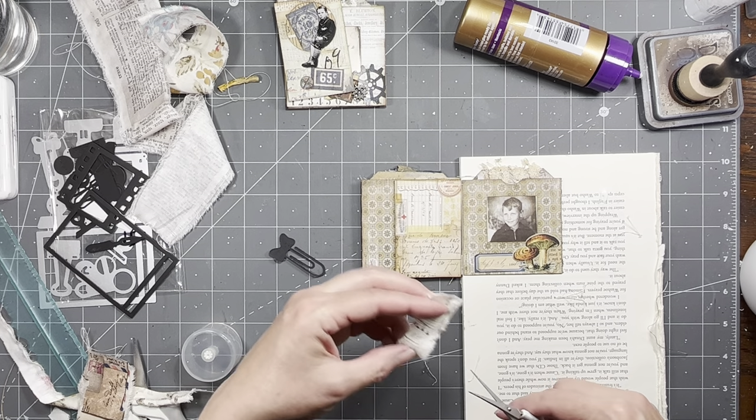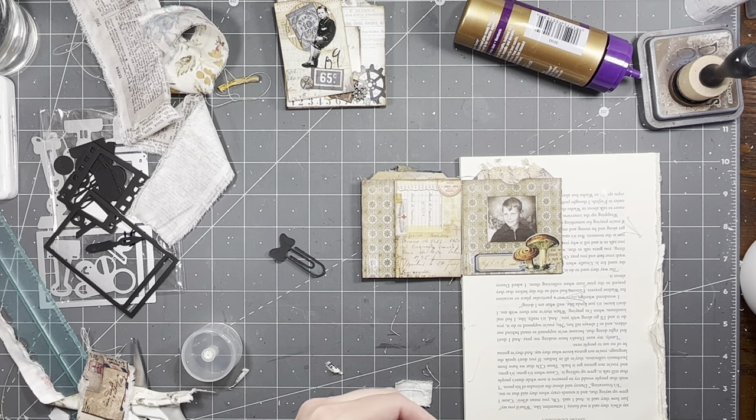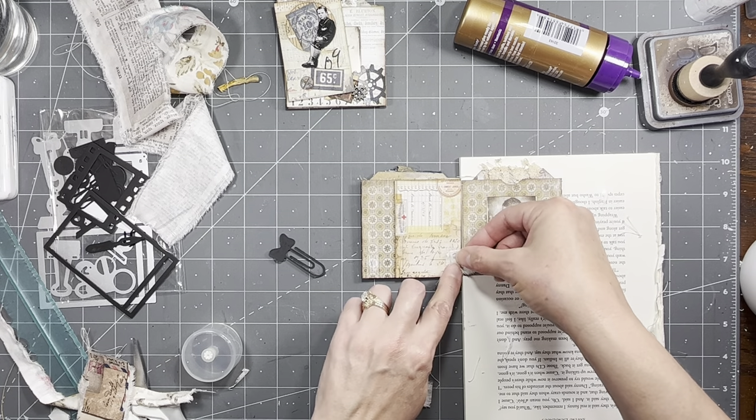A lot of these are Tim Holtz fabrics, and I'm not exactly sure which ones because they were gifted to me.